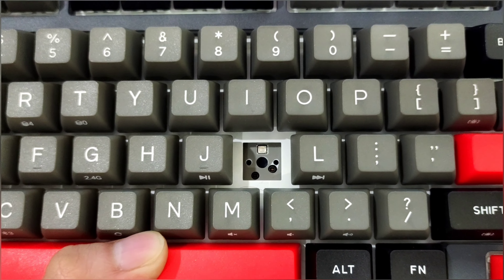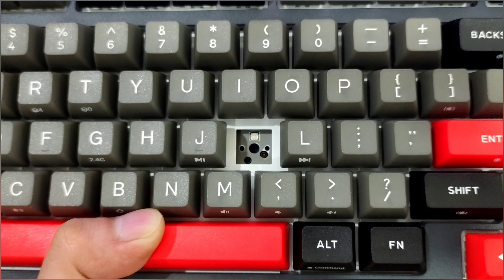Now let's take a look at a sound test, typing test, and see the different lighting modes.